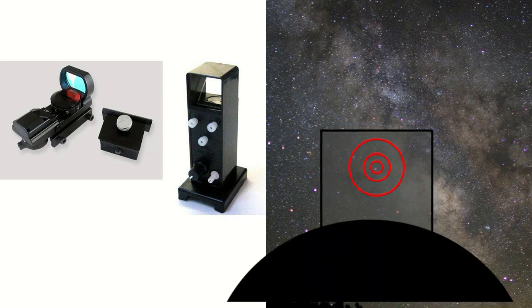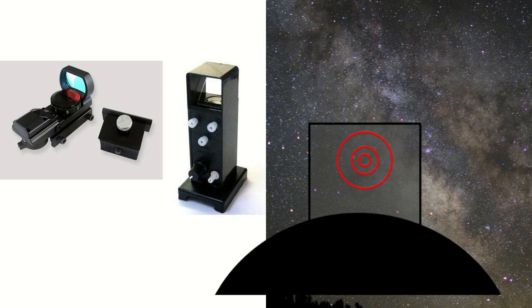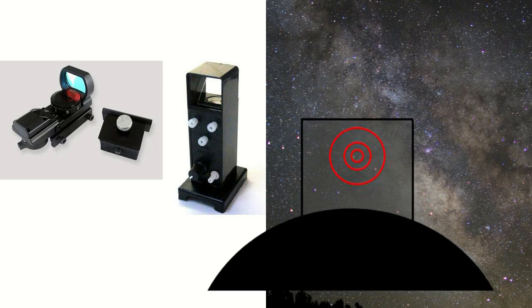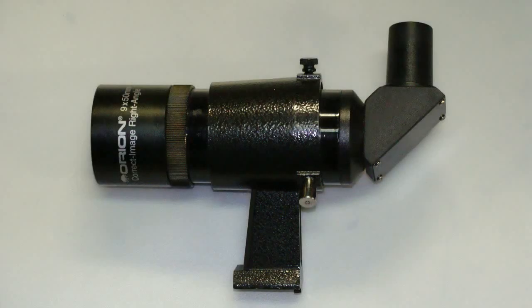A Telrad type finder has circles that represent degrees in the sky. With a Telrad, you can measure distances from reference points. Most objects will be too dim to see directly. While you will learn how to find objects using just the red dot, some objects will require that you start at a known point and then move from star field to star field.